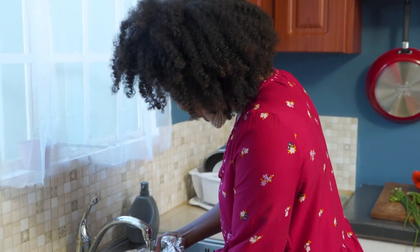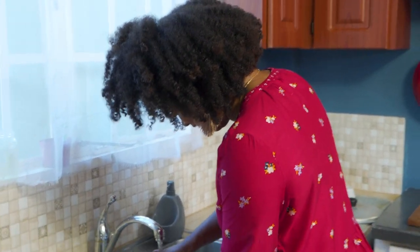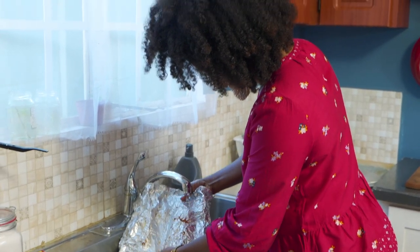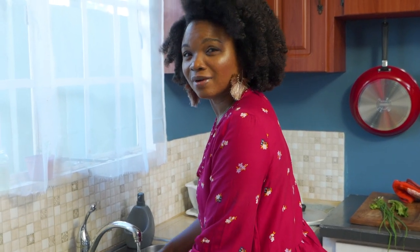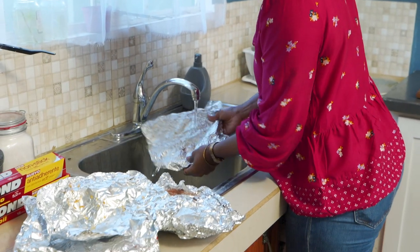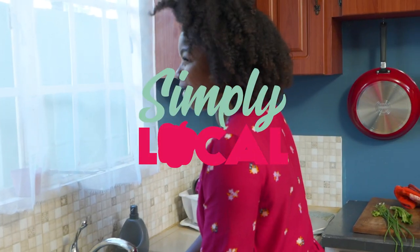Of course, you know this foil can be used again, right? Look — stuff is just sliding off. I just fold it up and put stuff in it. You never reused foil before? My mom would always say don't throw away the foil!